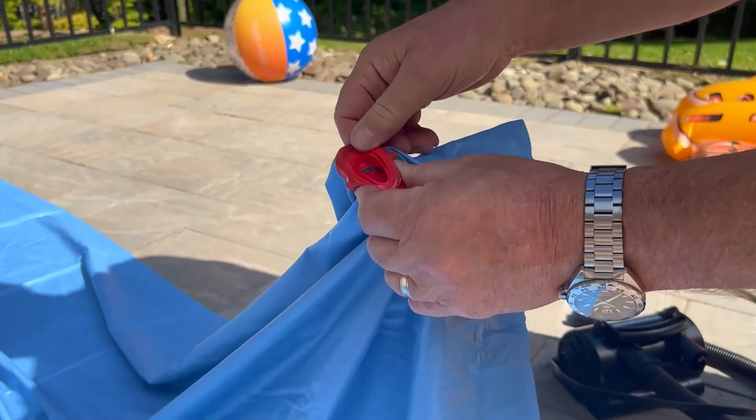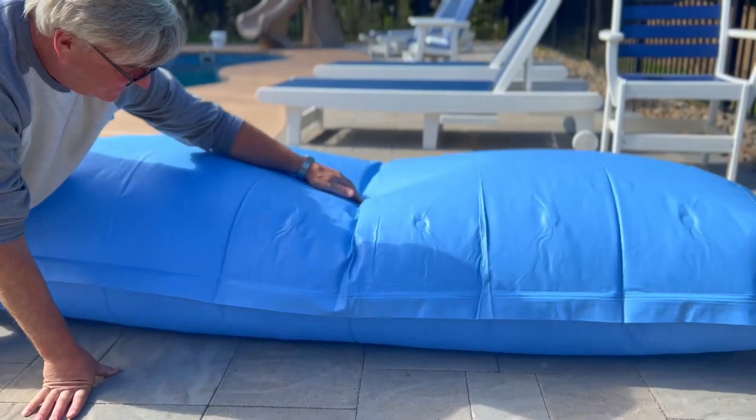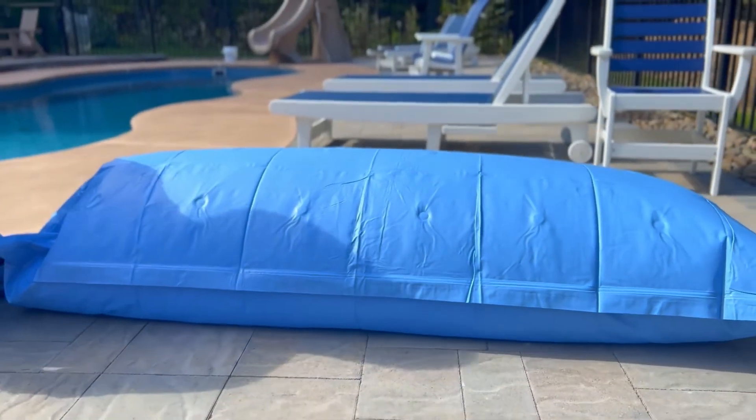Insert your electric pump into the red seal on the air pillow. Please make sure you inflate the pillow to 60% to 70% of capacity using the pump.